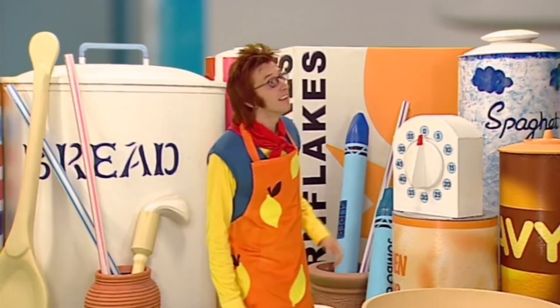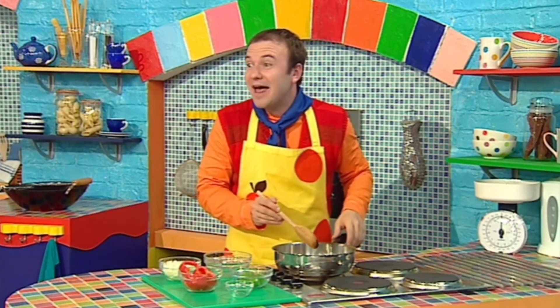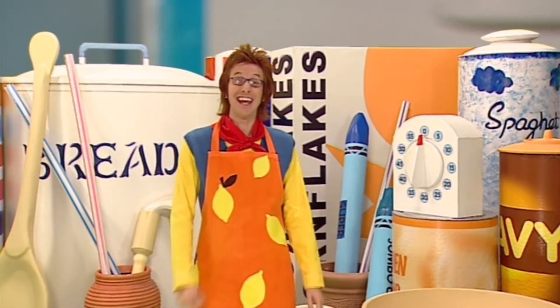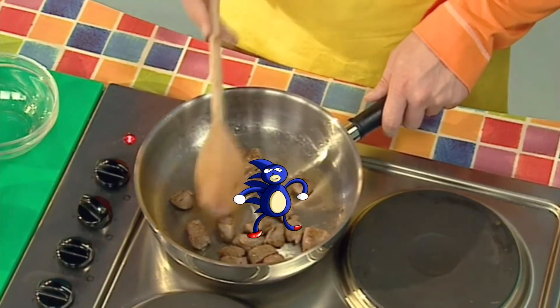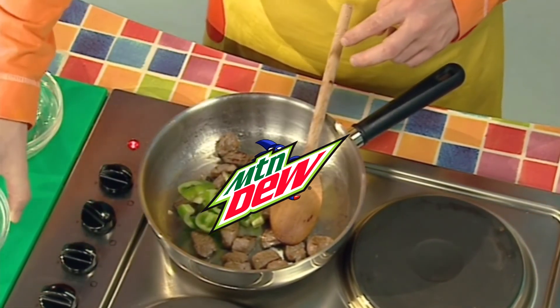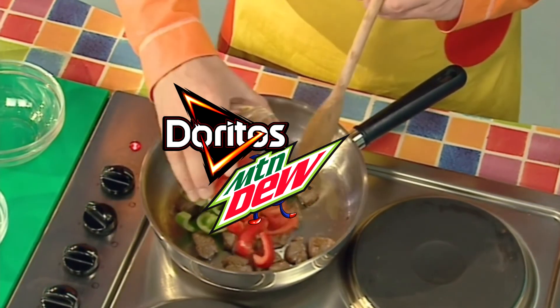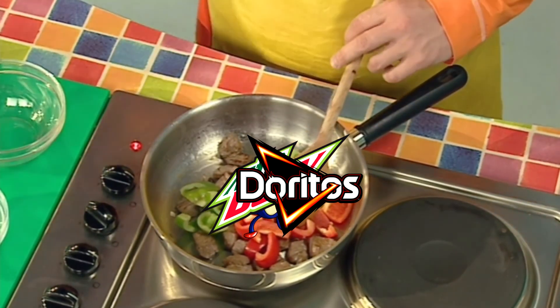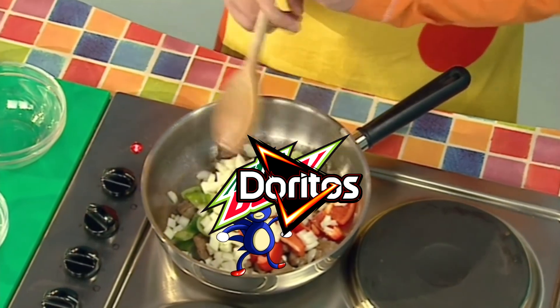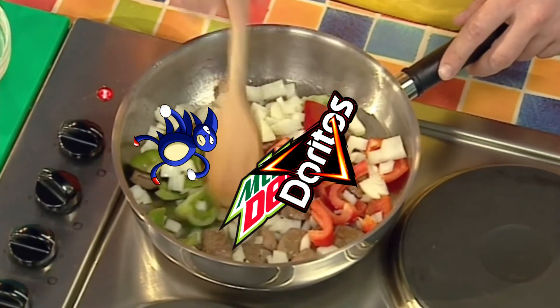I think I'll just have a quick wiggle! Ben! Ben! Oh, sorry Small — I just couldn't help myself! Go ahead Ben, don't let me spoil your fun! No, it's fine, I've wiggled enough now. Right, the lamb's cooked, so I'm gonna add the green pepper, the chopped slices of red pepper, and the onions, and cook them until they're nice and soft!